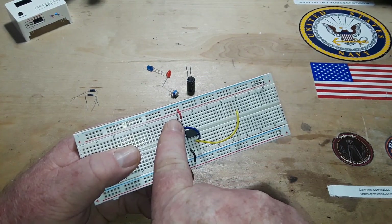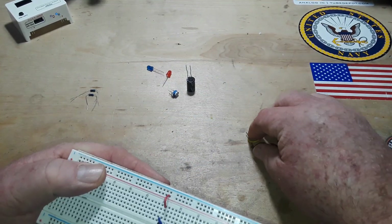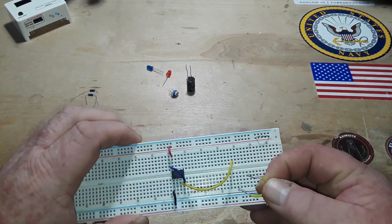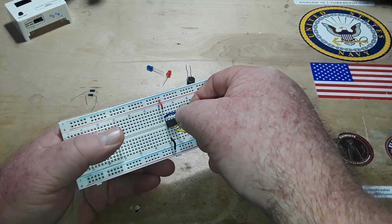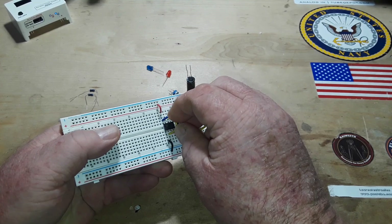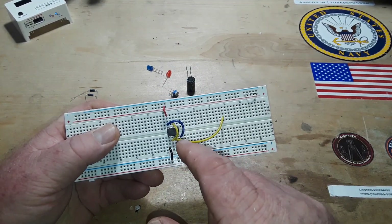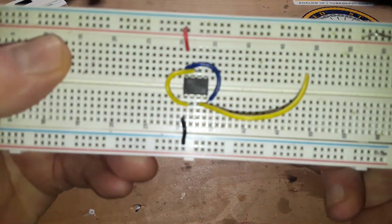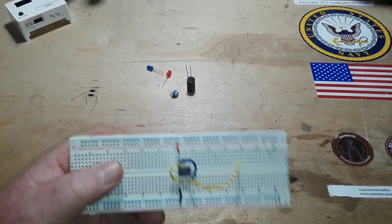In order to make this an astable multivibrator or free-running oscillator, we simply need to connect our trigger to our threshold — pin 6 connects to pin 2, and pin 4 connects to pin 8. Pretty simple.